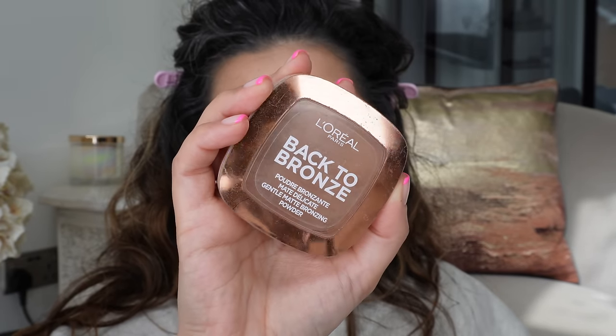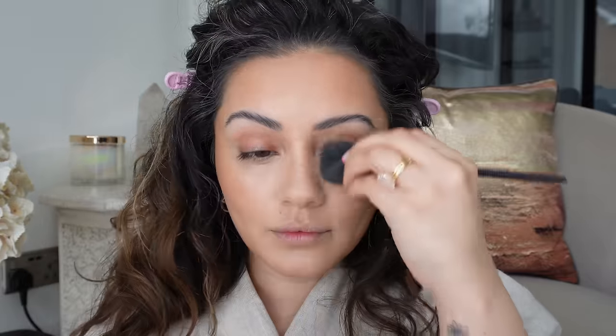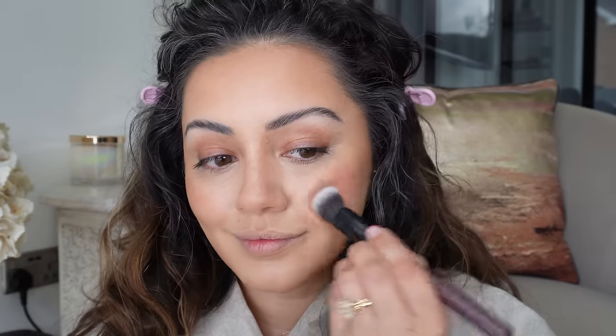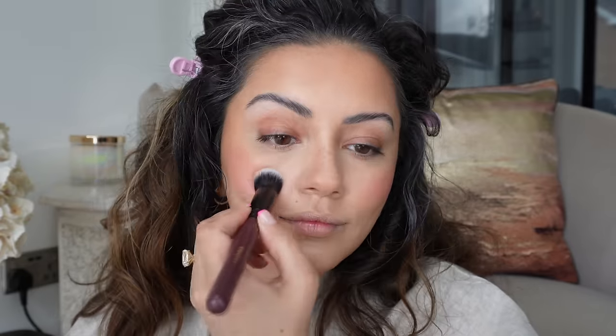I'm doing that on pretty much all the areas where I applied the concealer and also my brows. Then taking my Back to Bronze bronzer from L'Oreal — been using this for so many years, you guys know when I love products because I use them again and again. I'm getting this onto the usual areas to set the cream bronzer, using just the slightest amount. Taking the Nudestix cream blusher, I'm getting that onto the apples of my cheeks. I didn't realise how pigmented it would be, so I went over it with the beauty blender, though I don't think I showed that in the clips.